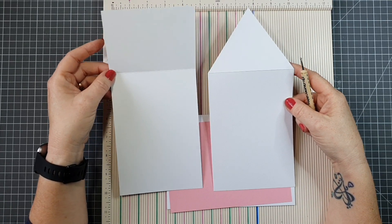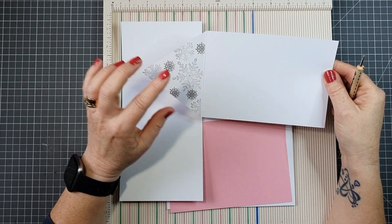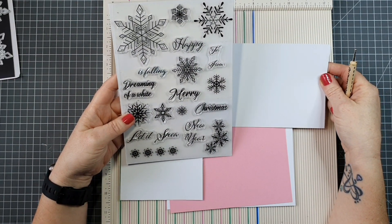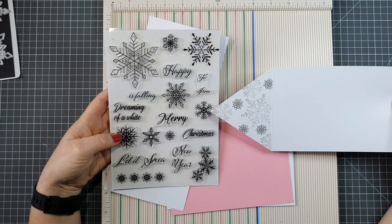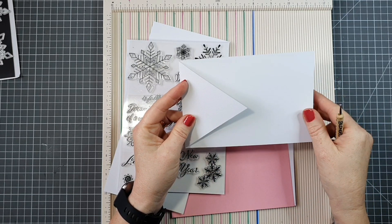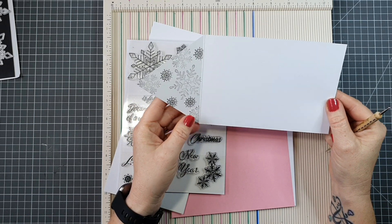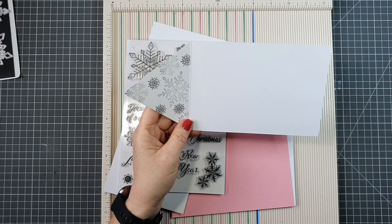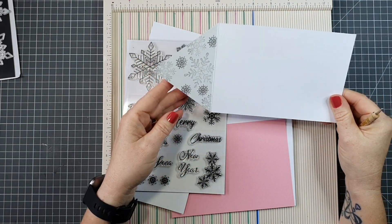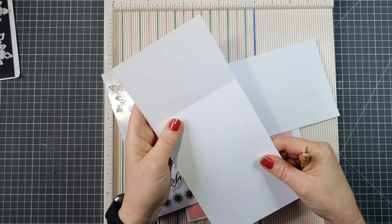Once that's done I'm going to stamp on it, and I have that done on this piece already. I've taken some of the snowflakes from the stamp set and stamped them on this piece. When it's closed it'll just be plain, but when it's open — which is how I think the card will be displayed — you'll have embellishment there. I'm going to tie that into the belly band as well as our stamping on the inside of our card.